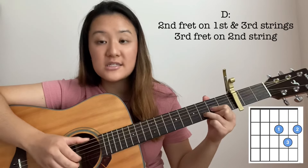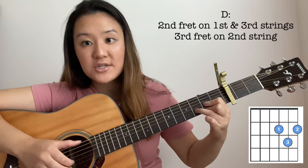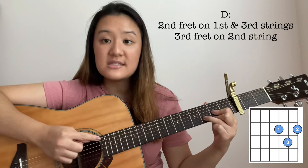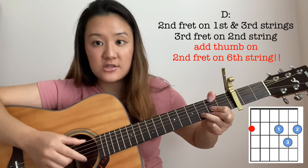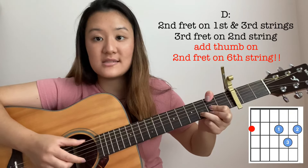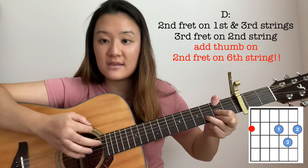The 2nd chord used in this song is the D major chord. For D major, you're going to need to press down the 2nd fret on the 1st and the 3rd string, and then the 3rd fret on the 2nd string. This is what a normal D chord looks like. But for this song, you're going to need to add your thumb on the 2nd fret of the 6th string. When you strum this, it should sound like this.